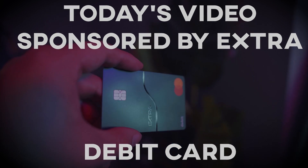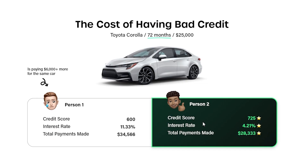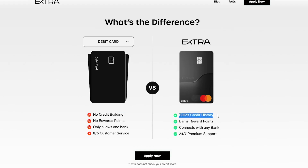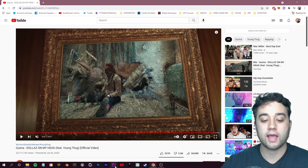Before we dive in, a quick word from today's sponsor, Extra — the first debit card that safely builds your credit. Being self-employed, I know how important it is to build your credit score. It's a debit card that still builds credit with no credit check, using a flat monthly subscription fee instead of interest and hidden fees. They report your purchases to the major credit bureaus at month's end. Click the link in the description to check it out.